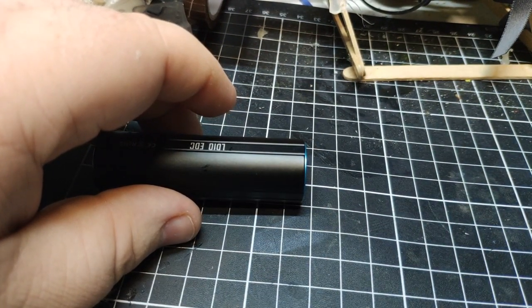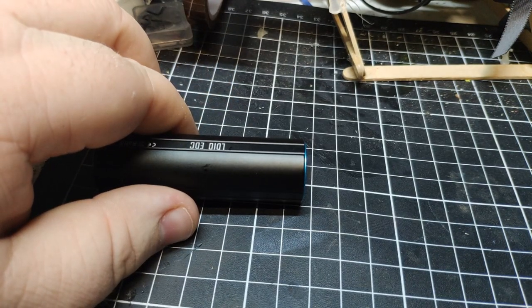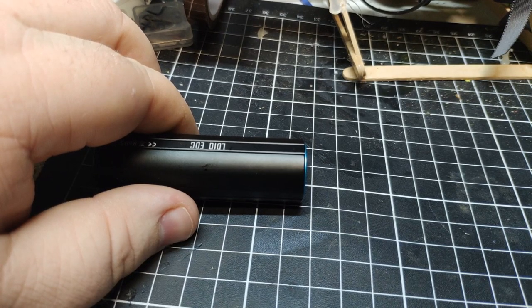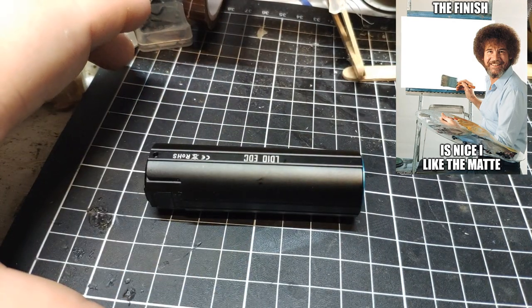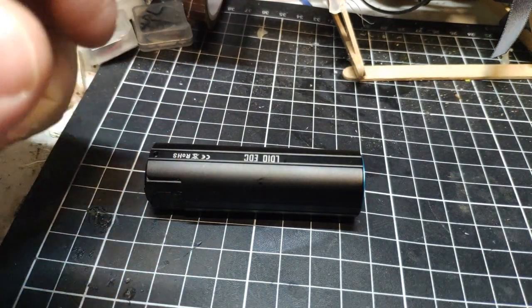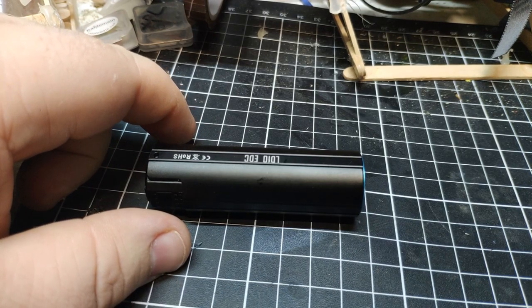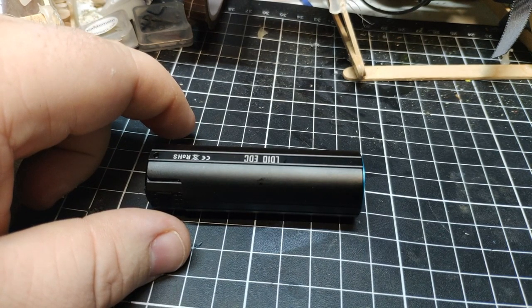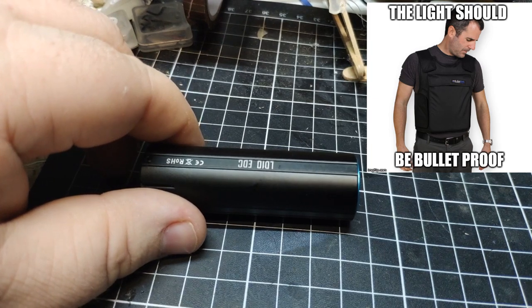It's made from aerospace-grade aluminium alloy with Type 3 hard anodizing as you'd expect, IPX8 waterproof to under 2 meters. Because it is a fully sealed light you lose some features, but you gain ruggedness and waterproofing. It's also impact resistant to 1.5 meters.